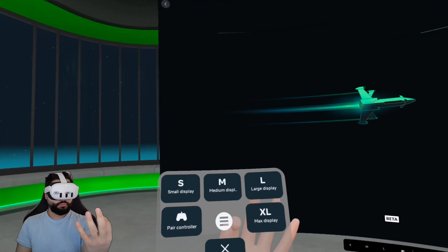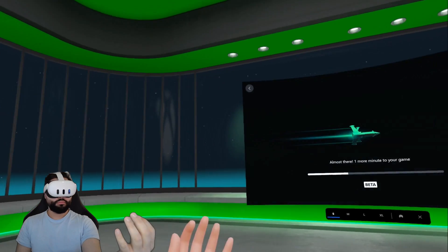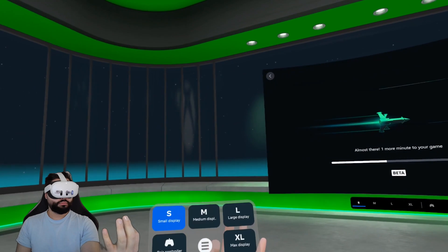And here are the options for the size of the screen. You've got small, medium, large, XL, and then pair controller, and then quit the app. That's pretty neat. And you can see there — it's pretty cool. Just enjoy.